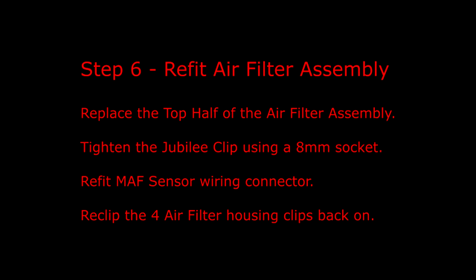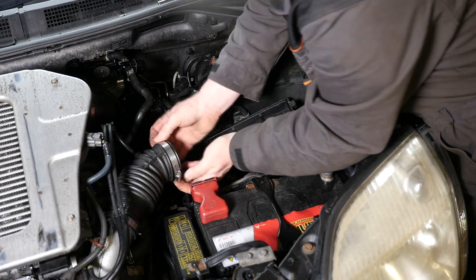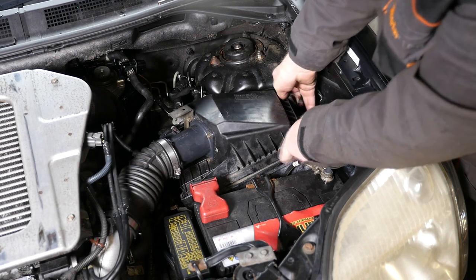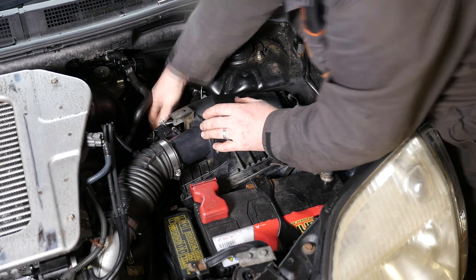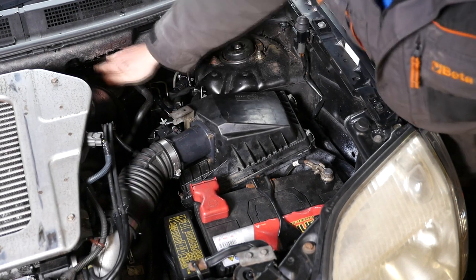Step six is to refit the air filter assembly: replace the top half of the air filter assembly, tighten the jubilee clip using an 8mm socket, refit the MAF sensor wiring connector, and reclip the four air filter housing clips back on. I'm putting the jubilee clip back - there's a little hole that goes over a dimple. We put the housing back in, pop the air outlet pipe in, drop the filter housing down, pop on the MAF sensor clip with a nice click, and push the four metal clips up to lock the housing in place. Tighten with the 8mm socket and give it a shake and a quick pump for good luck.